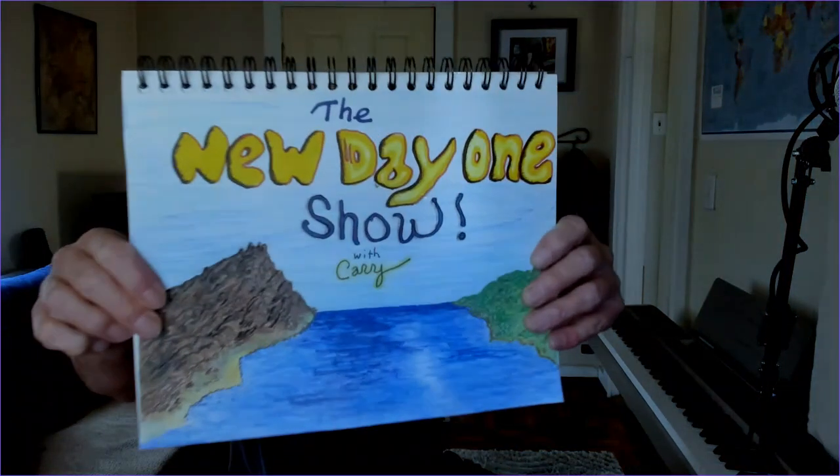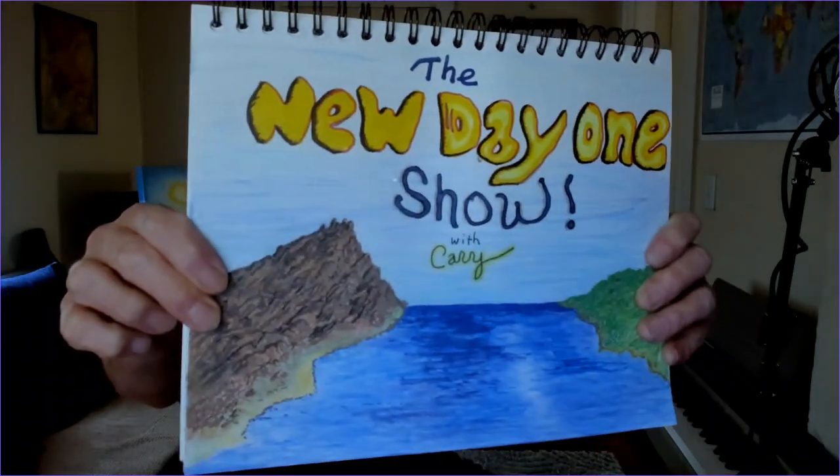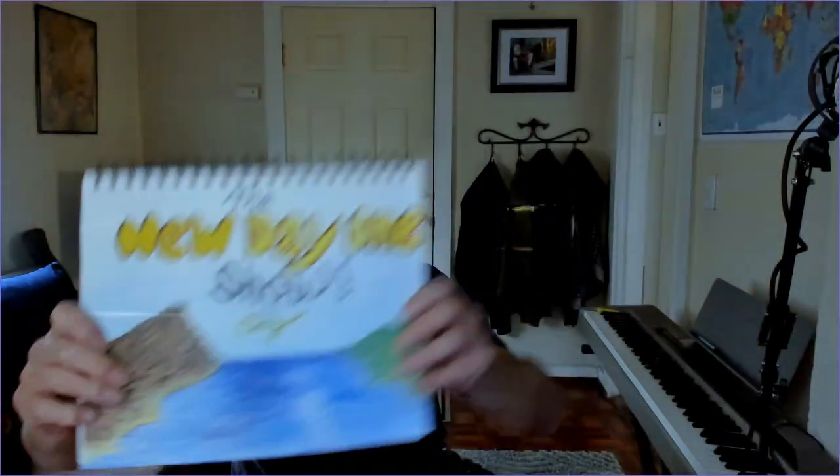Hello, welcome back to the New Day One Show, episode number 22 for Tuesday. Today I'd like to talk about how I get started in my art, how I have developed it. I'm probably going to take more than one day to touch on this. We're just going to do guitar today.